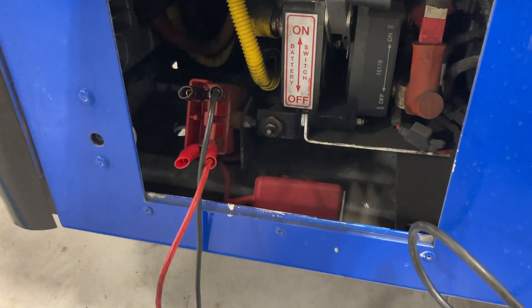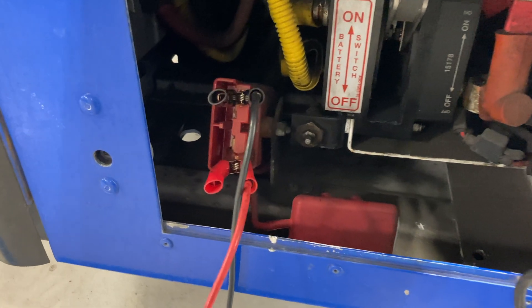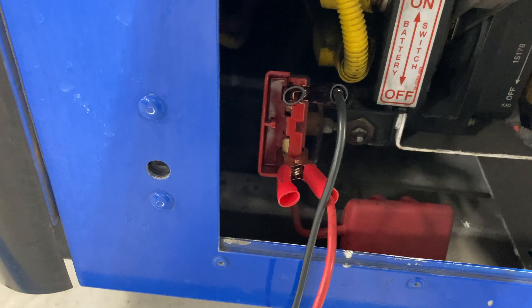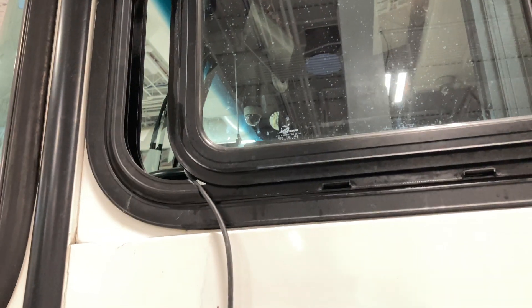A little something convenient about the Power Probe and working on buses is you can tap into the jumpstart quick connect up here at the front of the bus if you need power, and just run along inside and do all your interior work right here.